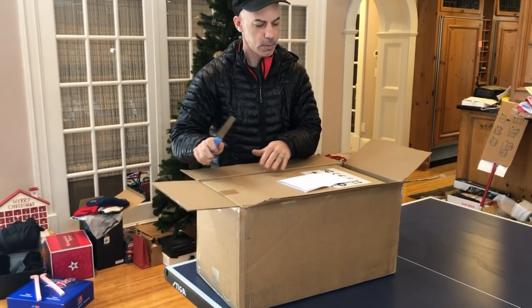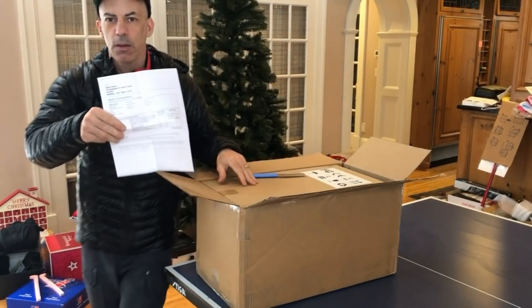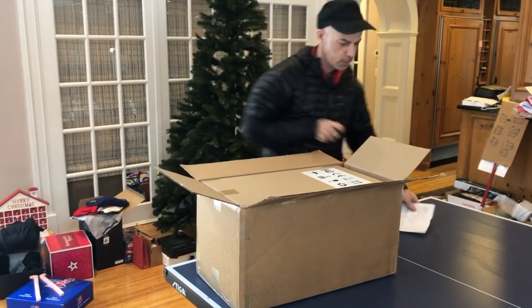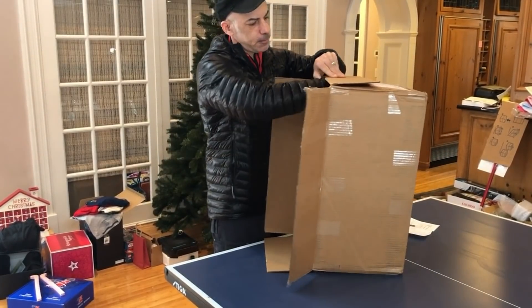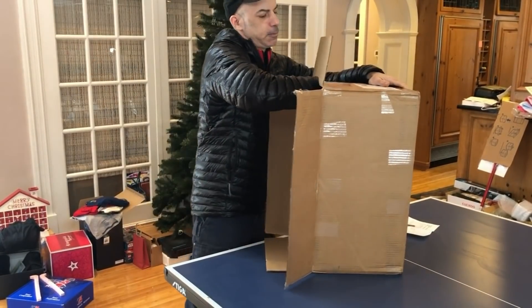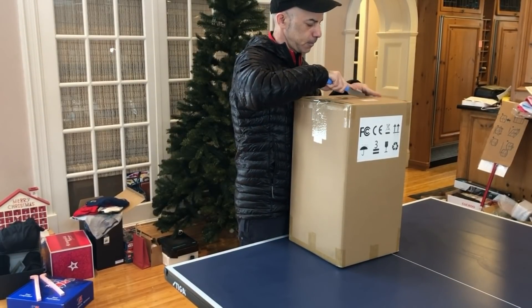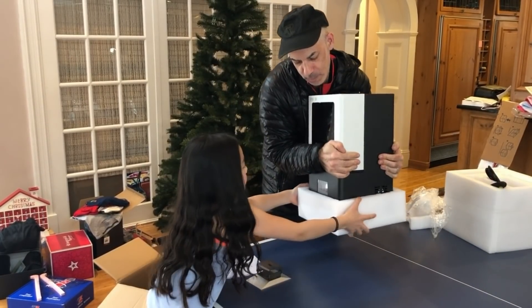There is another box. Invoice full of totally personal information — probably credit card numbers on it. Extra padding. It's so heavy.